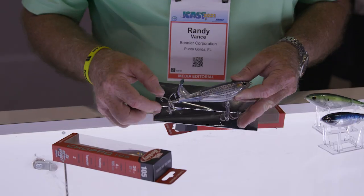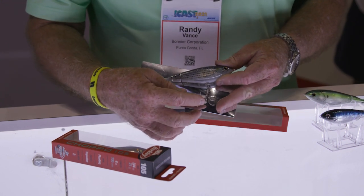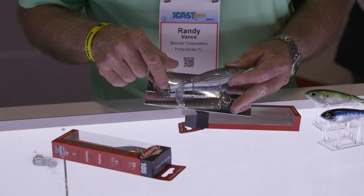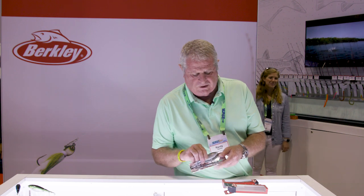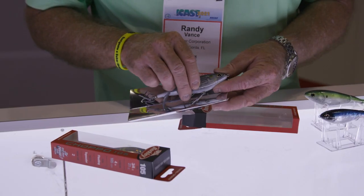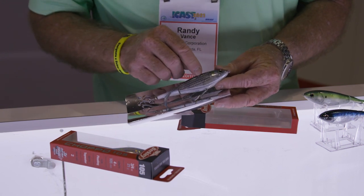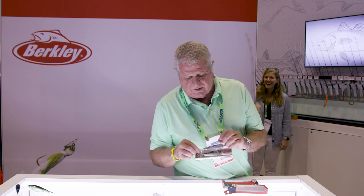Now, there's more to this story than just the shape and color. There are ten colors, by the way. But look at this lure here — stainless steel hooks. You've also got all stainless steel hardware, including the shaft that runs through it all the way up to the nose. The eyes are extremely realistic, and you've even got scale marks in it so it looks realistic.